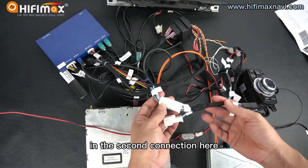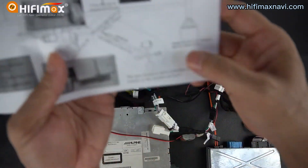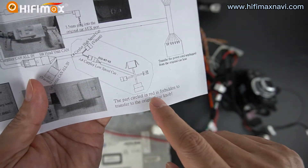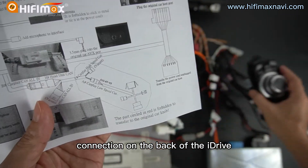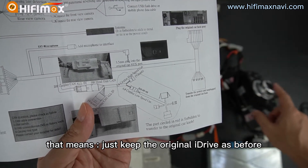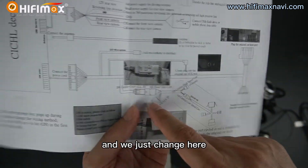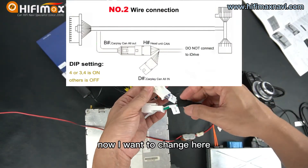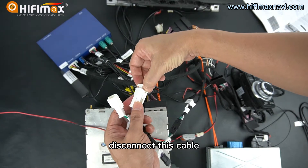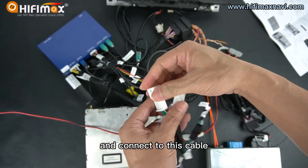In the second connection, you need to notice: this method is not allowed to connect the connection on the back of the iDrive. That means I just keep the original iDrive as before, then it will be OK. And we just change here — disconnect this cable.